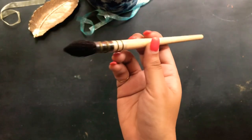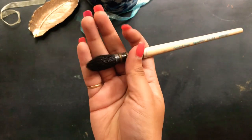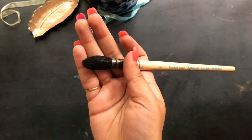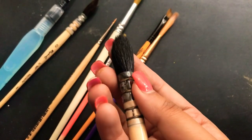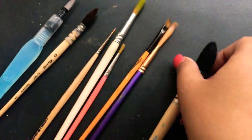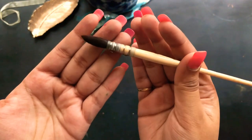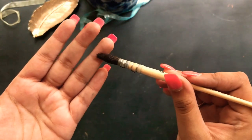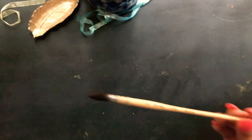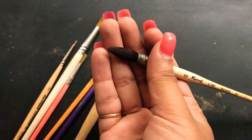This one's from Daler Rowney — it's my first expensive watercolor brush. I didn't really like it in the beginning, but later I started using it for broad washes on watercolor paper and it worked really well. This one is from Raphael — I bought it when I went to Spain. I really love this one; it's my absolute favorite because with it I can do anything from a very thin line to a nice broad wash.